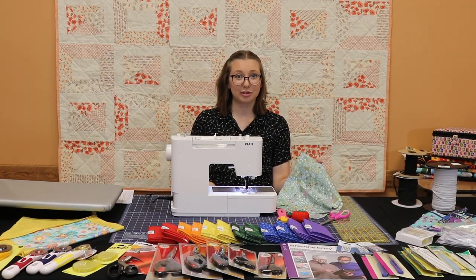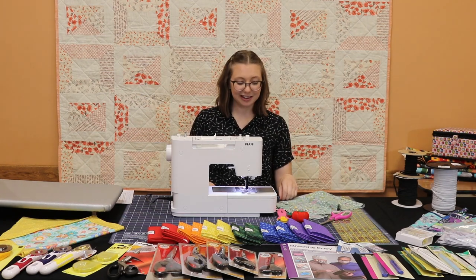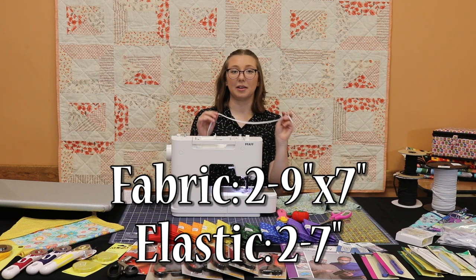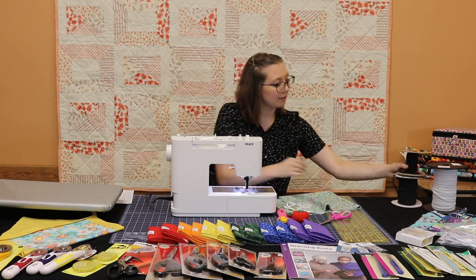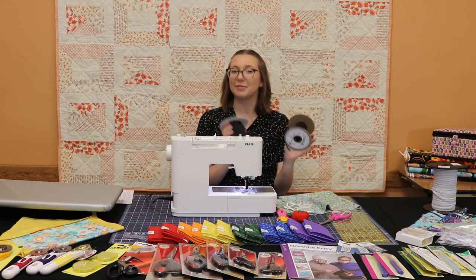You will first need to wash, dry, and iron your fabric so it's nice and flat and clean. Then you will cut it into two nine-by-seven inch rectangles, and your elastic will be cut into two seven-inch pieces. I will be using a quarter-inch white elastic, but we have a variety of options including other colors, round sizes, and different thicknesses.